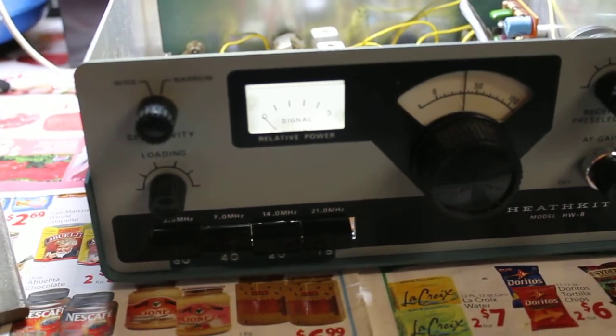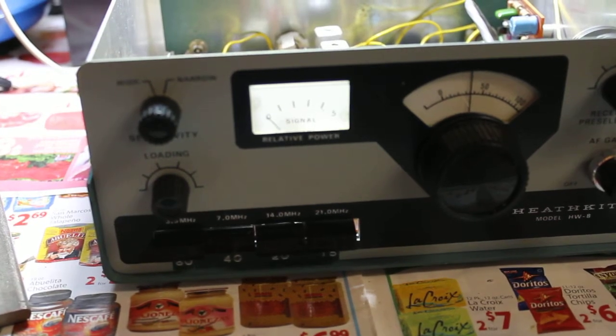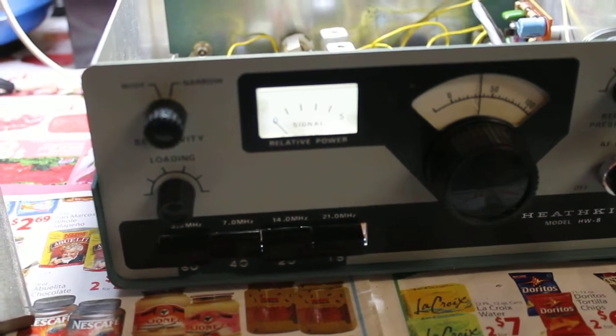The meter is working. Hopefully that shows up on here.